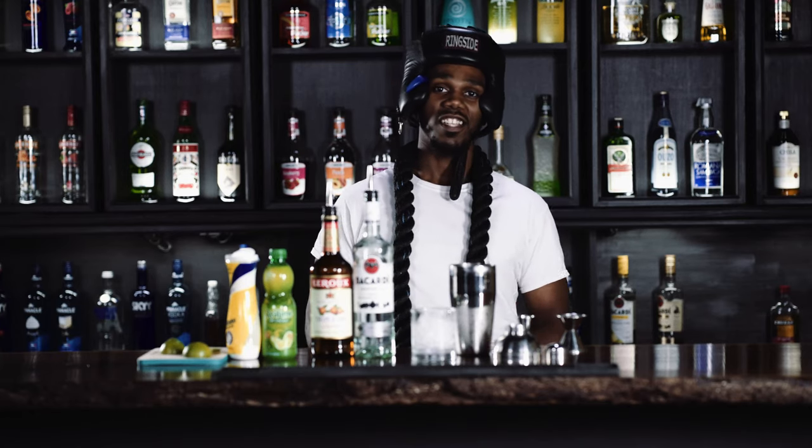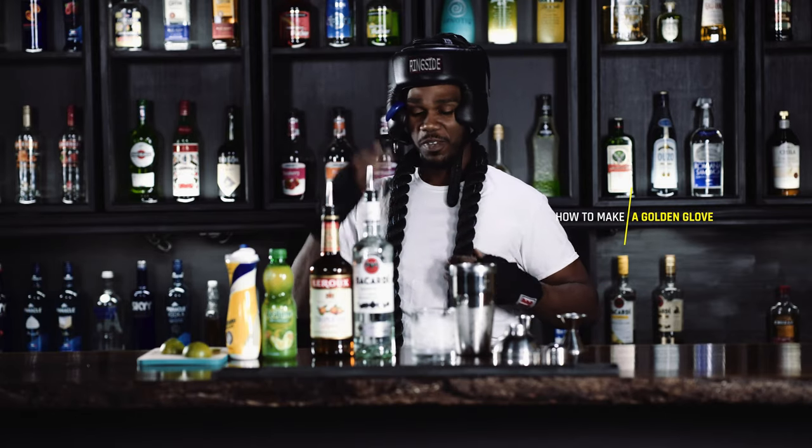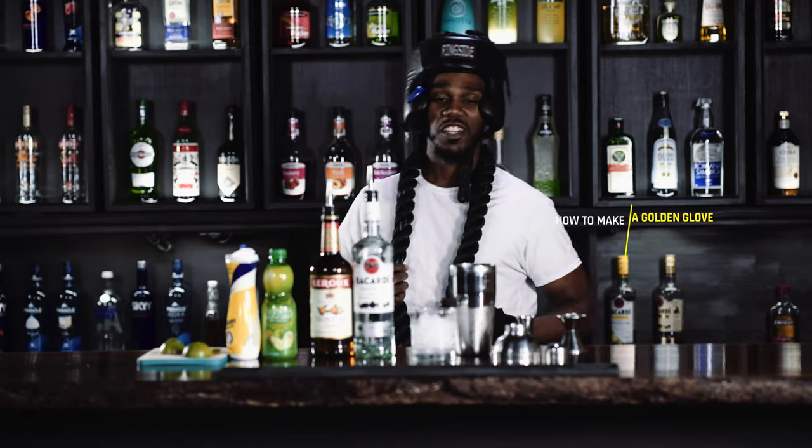Hello guys, it's Captain Hook and today we're gonna make a Golden Glove cocktail. You can see me in my boxing outfit, in my mouthpiece, in my rope — you got to be strong for this one.